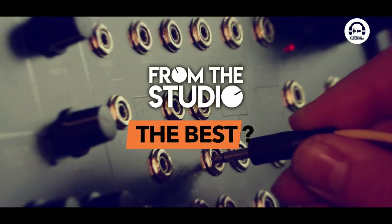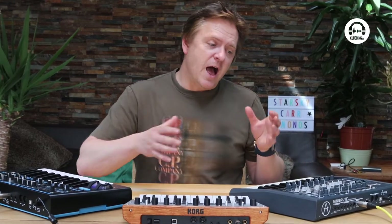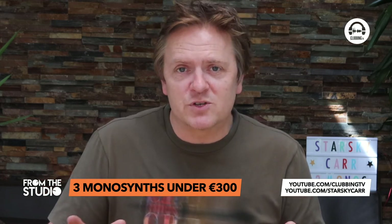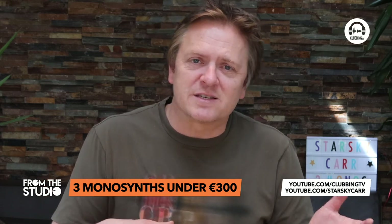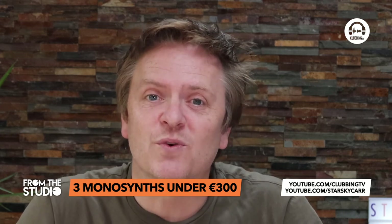As I said at the start, this wasn't a shootout — there's no single winner. This is just an overview of what's available used for under 300 euros. Hopefully seeing all the different terminologies and how things sound will help you decide which one you like. These aren't the only three available, so do your homework and get what's best for your setup. Check out Starsky Car on YouTube for more in-depth technical reviews and comparisons, and you can also catch this on Clubbing TV's From the Studio playlist.